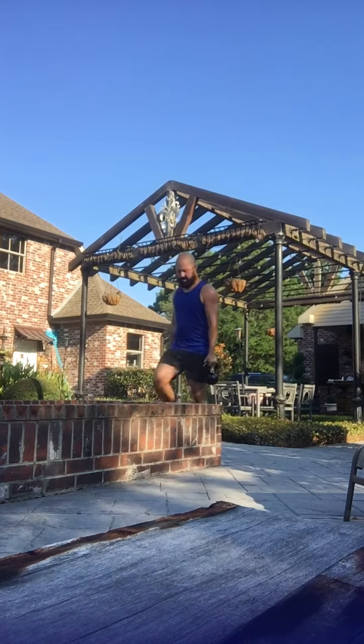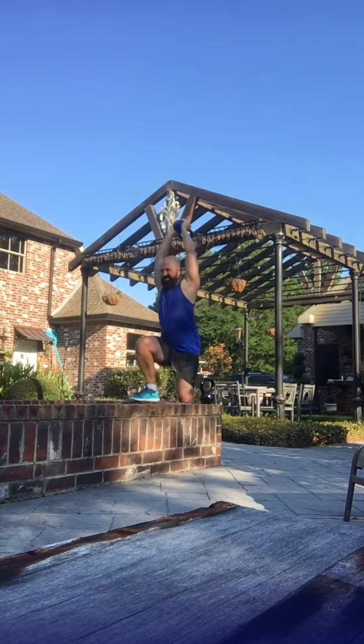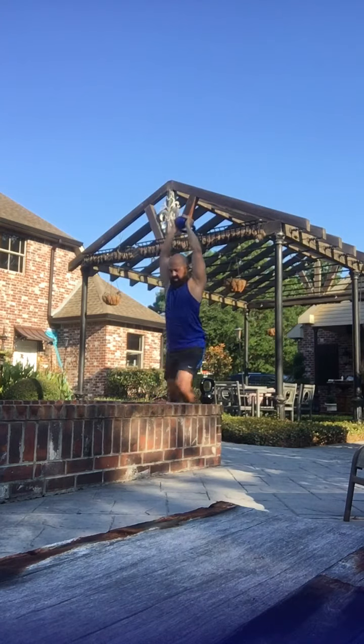Okay, single kettle goes off. Overhead. Two. Left leg.